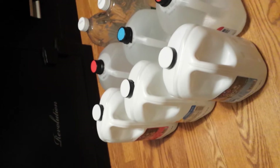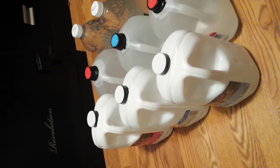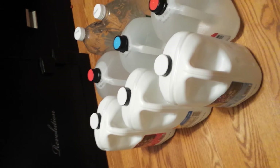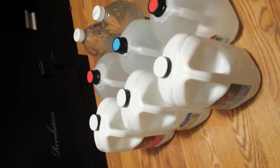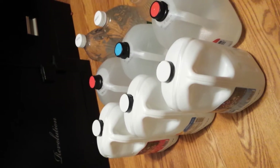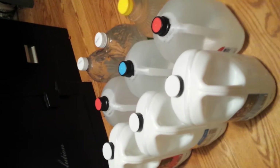I use a filter — I filter my water before storing it. I get city water, obviously, but I filter it through and then add it to these containers.